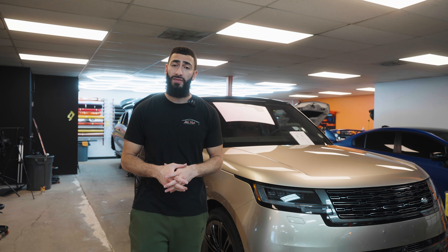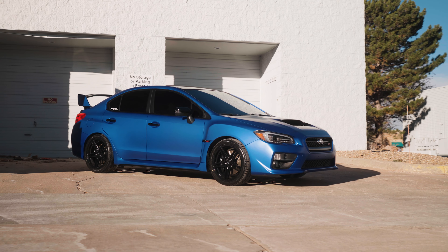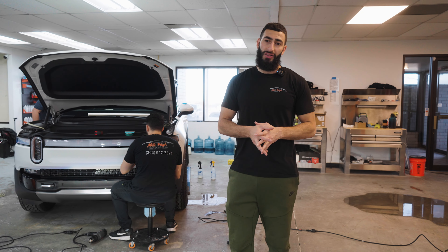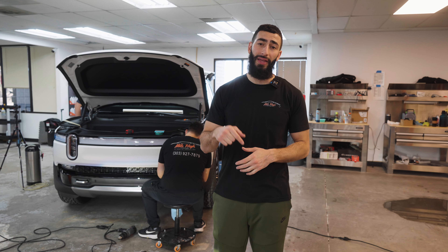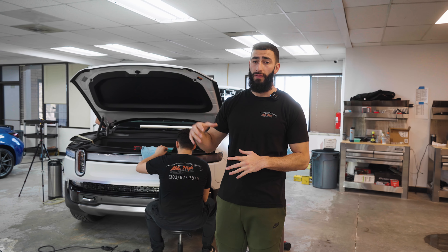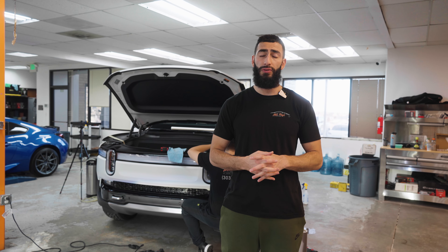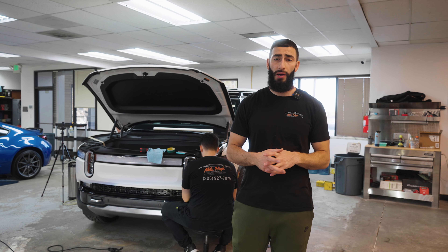Currently we have three cars in the shop getting full body paint protection film: this Range Rover, a matte blue Subaru on the other side, and a brand new Rivian R1S getting full body matte paint protection film. The customer brought in the Rivian on a bit of a time crunch — he brought it Monday, today is Wednesday, and he wants it ready by end of day, so about a two-day turnaround. We're also tinting the full vehicle in our Lumar IRX ceramic plus film and smoking out the headlights and taillights.